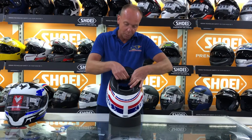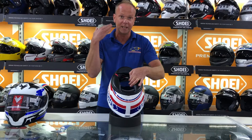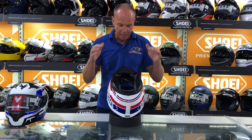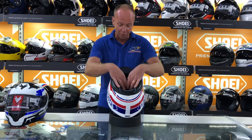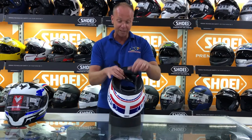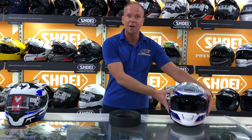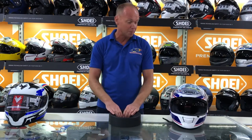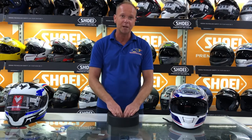Some of them have these little clips on, so once you've fastened it you can clip that up out of the way so it stops it flapping around. That's the double D ring. I hope that explains how to fasten both of them, and I hope that by explaining the D ring, a lot of people won't be put off by it. Those are the two straps most commonly found on the market today. Please like and subscribe to our YouTube channel for more videos.